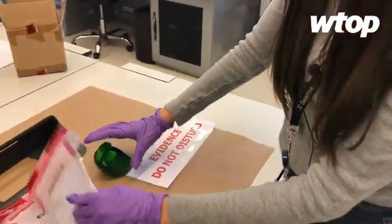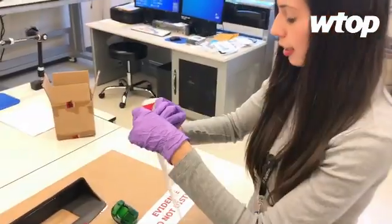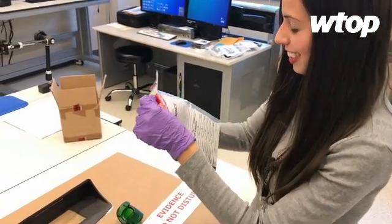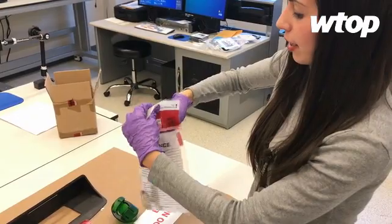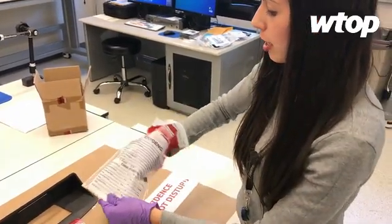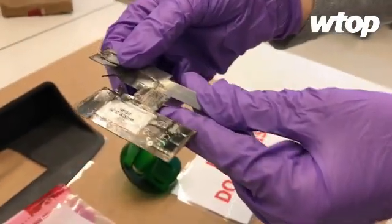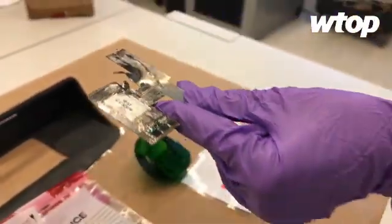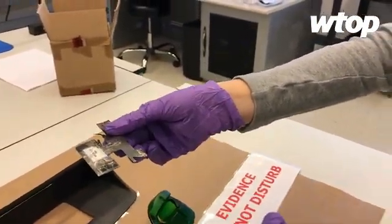But now there are also deep insert skimmers. This goes inside the reader part where you insert your card, so you don't even know it's there. It's just placed right inside the ATM card reader slot. You put your card in and you'd have no idea it's there.